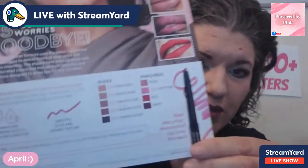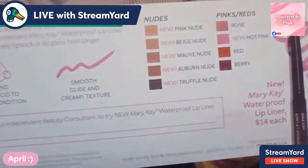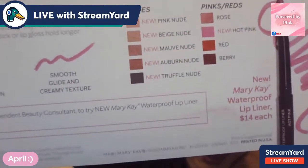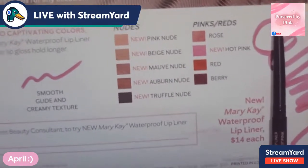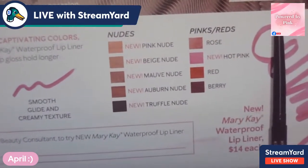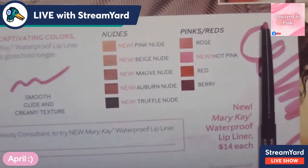Let me show you the colors — are they so yummy? We've got rose, new hot pink, red, berry, and then five new colors: pink nude, beige nude, mauve nude, auburn nude, and truffle nude. Get excited about that. And what a great price point at $14 each.